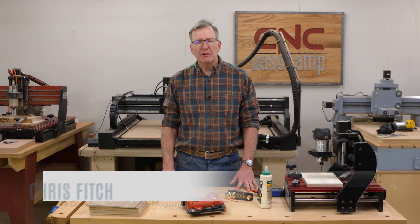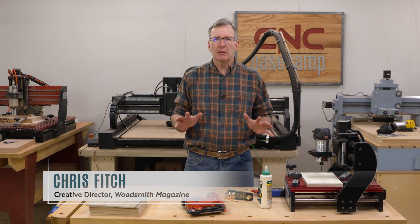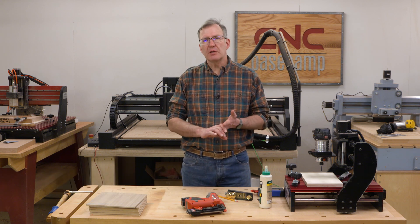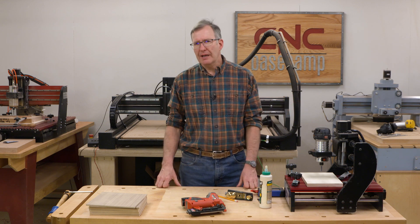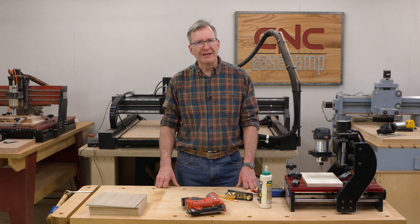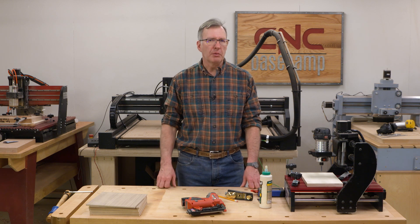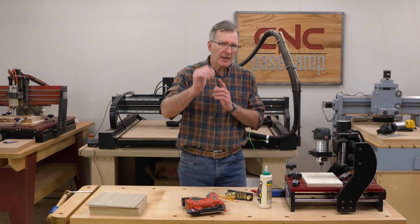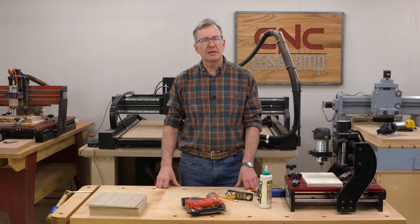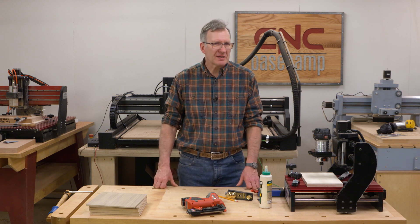Hey everyone and welcome to another episode of CNC Basecamp. Plywood is a fantastic material to use for tables, for shelves, for furniture, for all sorts of things. But the plywood edges — I hate plywood edges. It looks ugly. They're okay for shop work but for furniture we've got to cover them up. Most tables and most uses for plywood end up being straight and we can take edging cut on the table saw. It's pretty fast, pretty easy, but it's not very exciting.